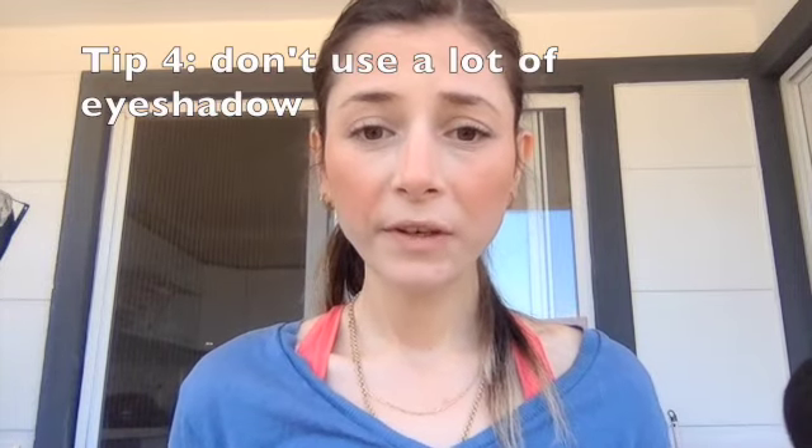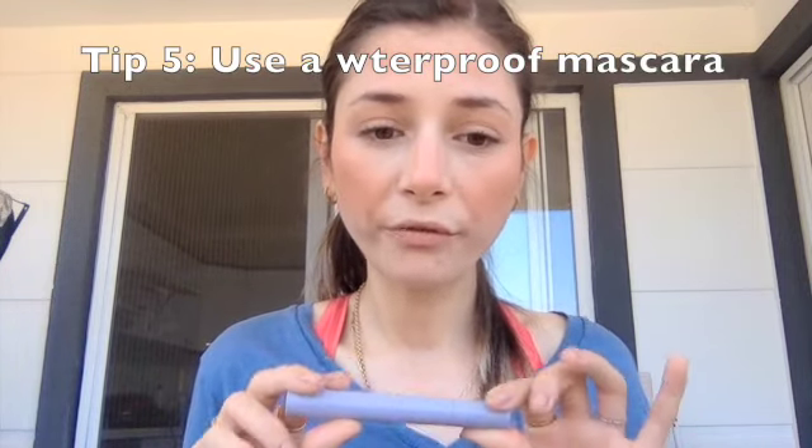The fourth tip is to not use a lot of eyeshadow because it is going to crease no matter what primer you're using. For my eyes I'm just going to use my bronzer on my crease and then apply a brown mascara. If you want a more glam look you can do a waterproof eyeliner, but I chose not to today. The fifth tip is to use a waterproof mascara — I'm using my Vieve Lash Fake It mascara in a really nice brown shade.